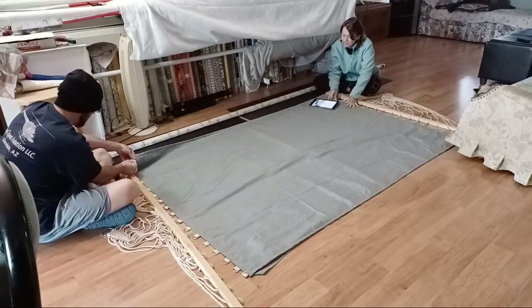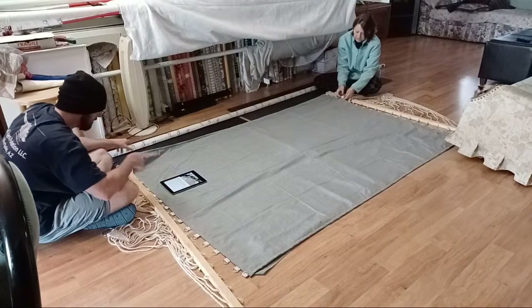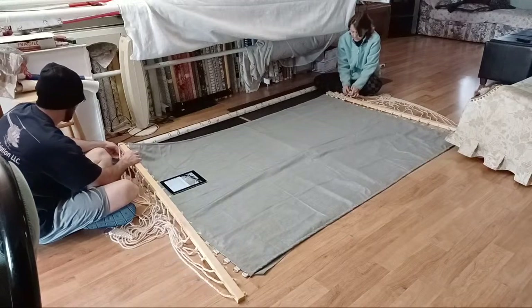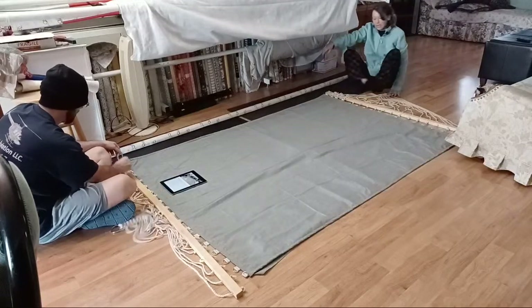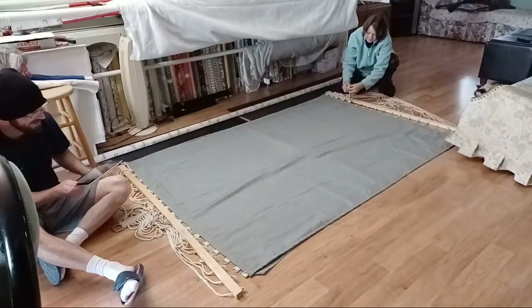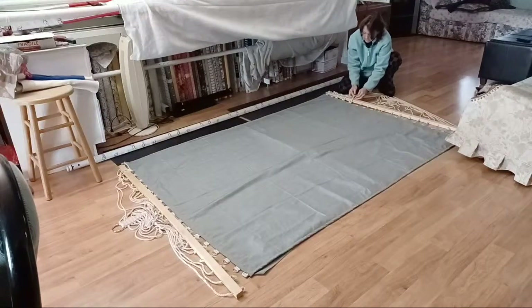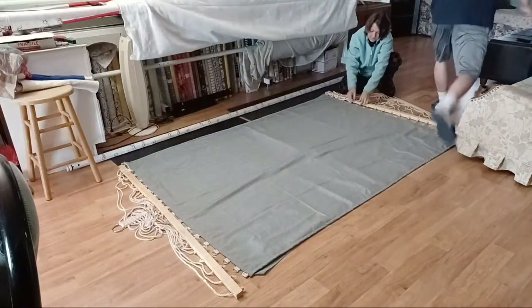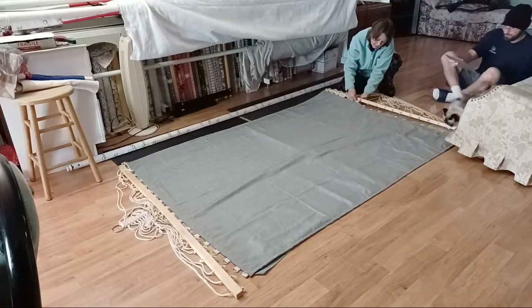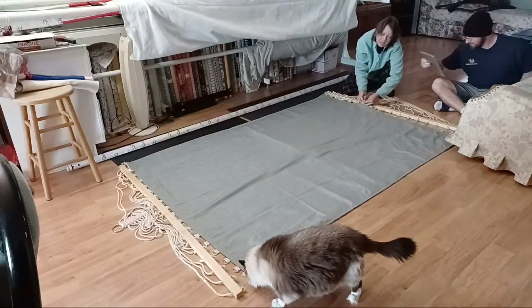Hope everybody's having a good morning — it's almost ten here. I'm quick with this so you can see what I'm doing. I'm doing temporary ties for now until we go outside. The camera's moving so that you know, and then we'll set it up outside so you can watch me hang it on the U-frame — and when I say U-frame, it's because the frame is shaped like a U.